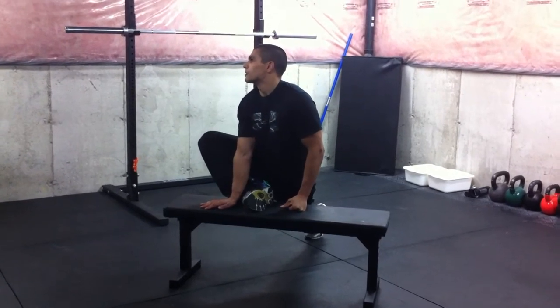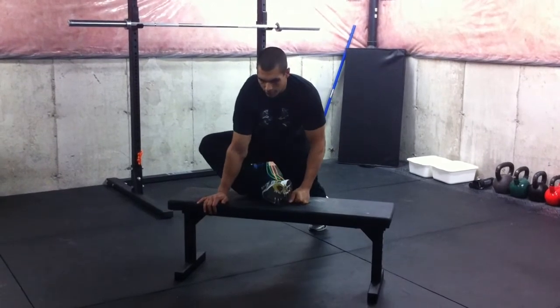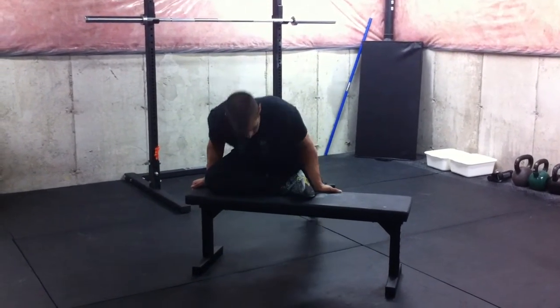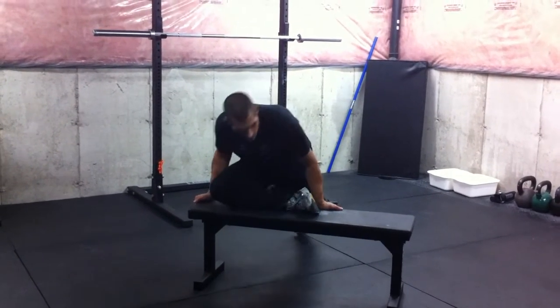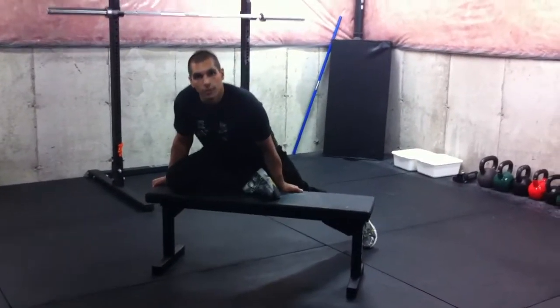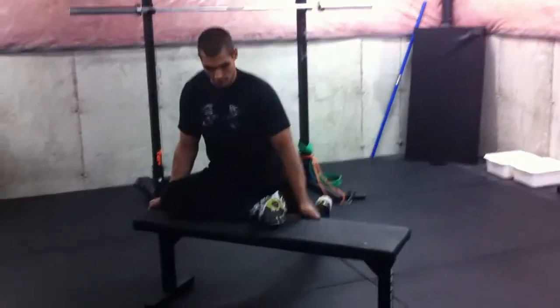Hold that position for another 30 seconds. From there, we're going to increase the amount of external rotation by folding our leg fully down on the bench like this. Make sure that this leg is directly behind you, not off to the side — it's going to want to go there because it feels more comfortable, but you won't be mobilizing that movement as much.